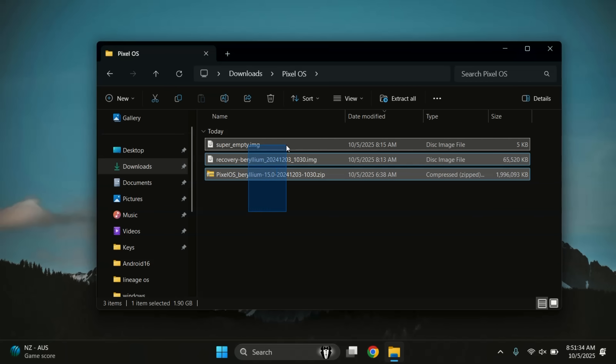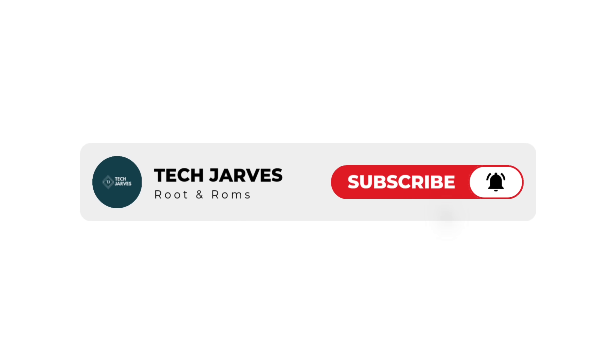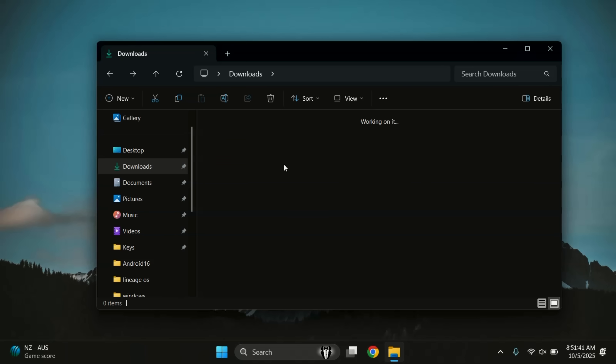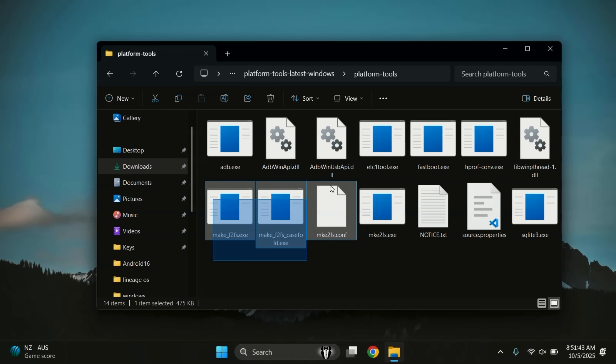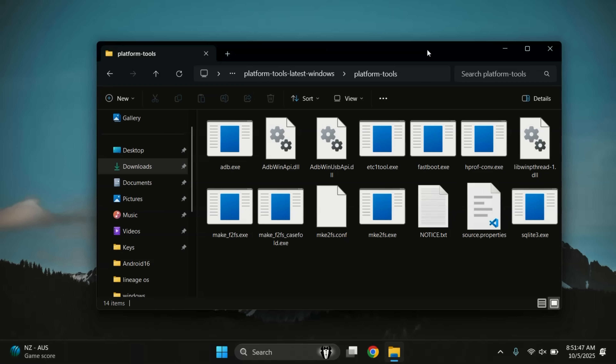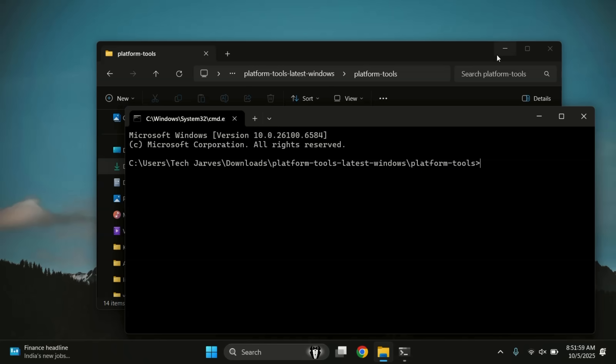Now that we have our three files, it's time to install Pixel OS. Download Platform Tools from the link in the description and extract the folder. Open the folder — you'll see ADB and fastboot files inside. In that folder, click on the address bar, type CMD and press Enter. This will open the command prompt right inside the Platform Tools folder.